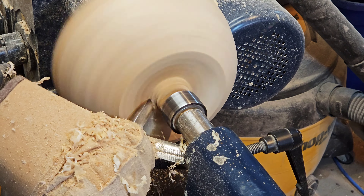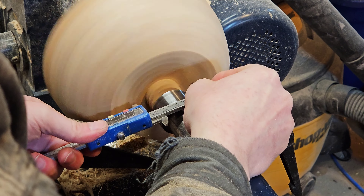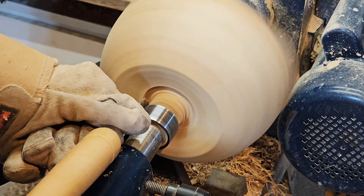To clean up the outside I used my one-inch flat scraper. It gave it a decent enough surface that I could sand it. For the foot, my plan is to inset some jaws and use an expansion into — I guess what's the reverse of a tenon. Anyway, I'm going to expand my jaws into a recess and hold the log on my four-jaw chuck.